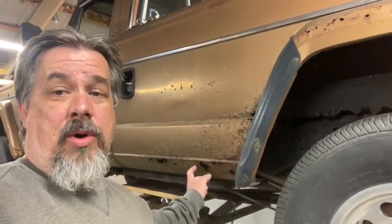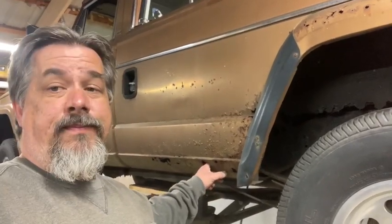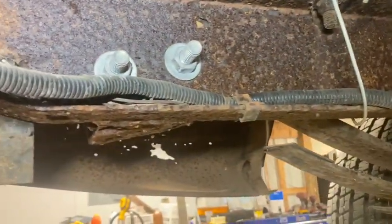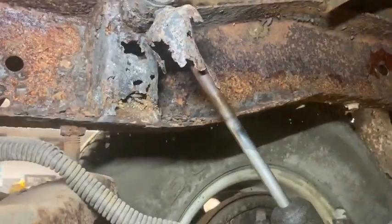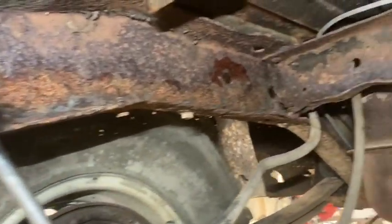You can see we've got some holes all the way around. But it gets worse underneath. Our shackle on the back is rotted and has been kind of fixed. Back here we've got some really bad rust on our shock mount, and the rail's thin.